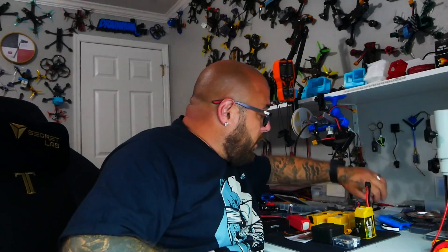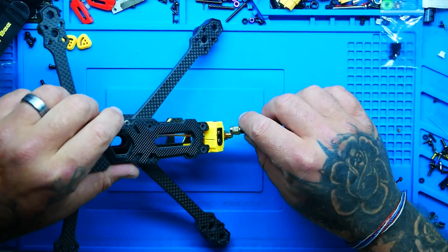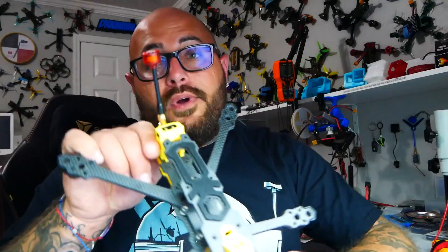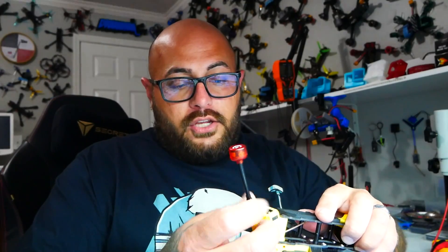If you want to do that, you can and then you just twist on an antenna — just like this. So there's your antenna mounted if you go with that mounting option. Me personally, not a huge fan because if I take a nice hit, that's just going to get mangled.